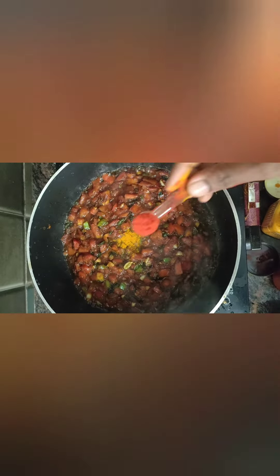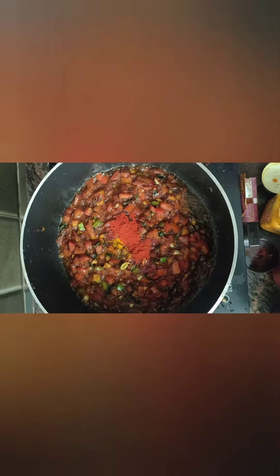Add ginger and garlic. Then mix the green onion in the pan for a few minutes and add more green onion.